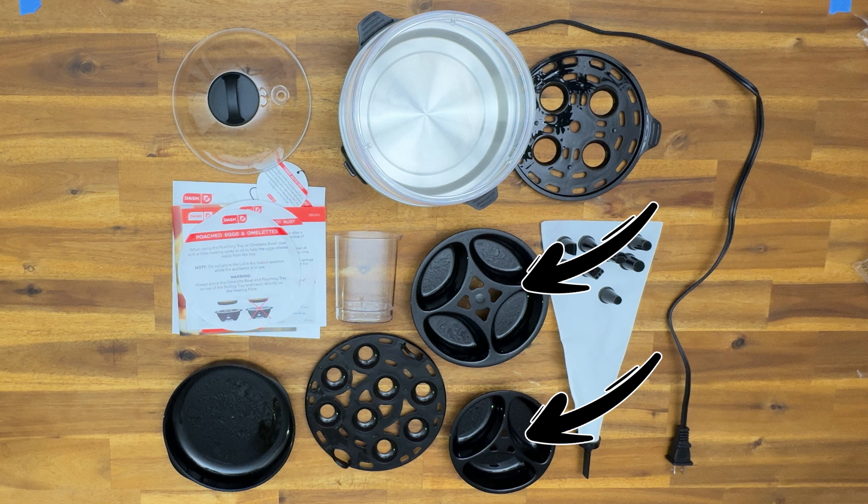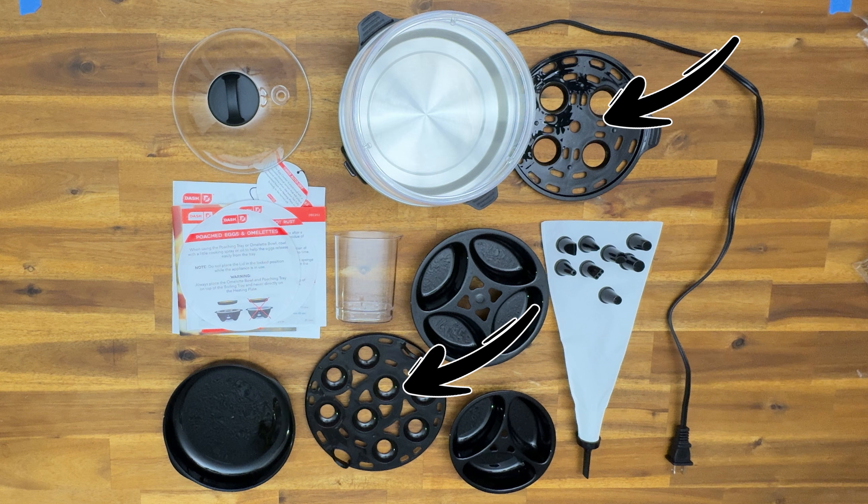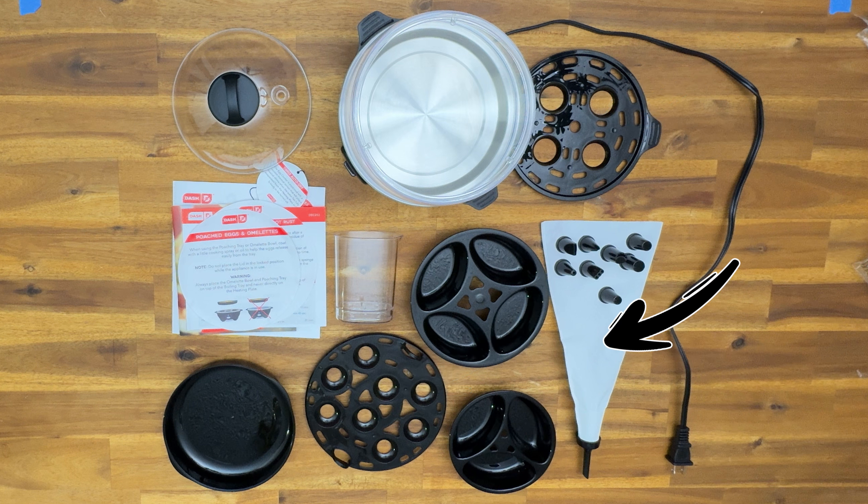Hard boil, soft, or runny, an omelet tray, and your lower tier along with your upper tier. You can hard boil or soft boil eggs twelve at a time, as well as a piping bag with eight different tips and a 32-inch cord.